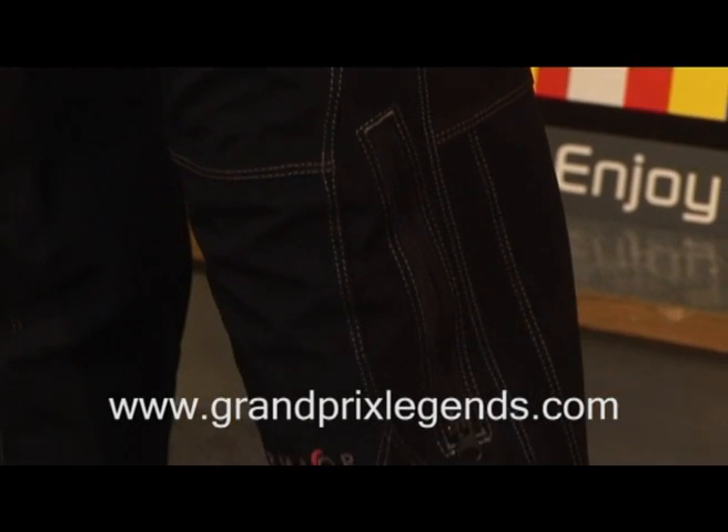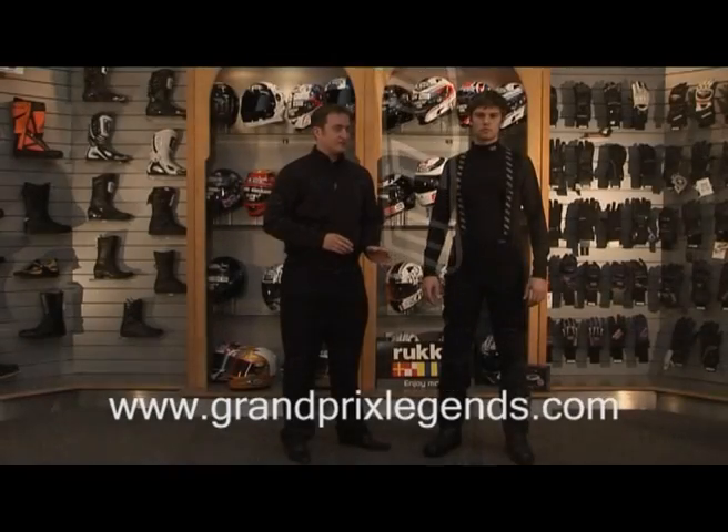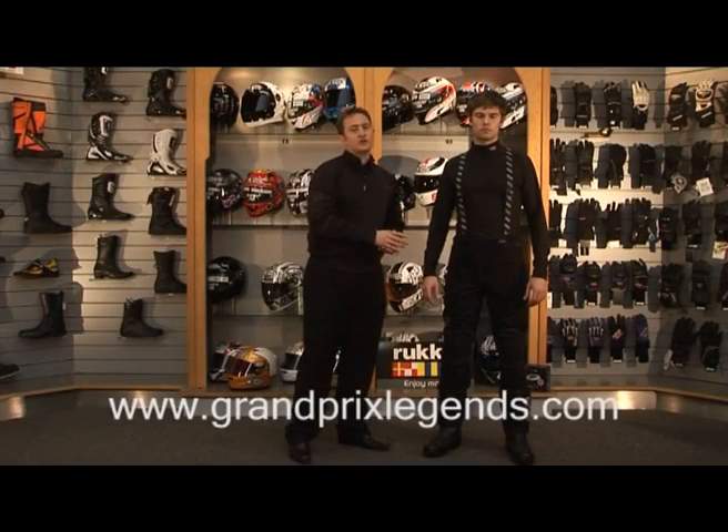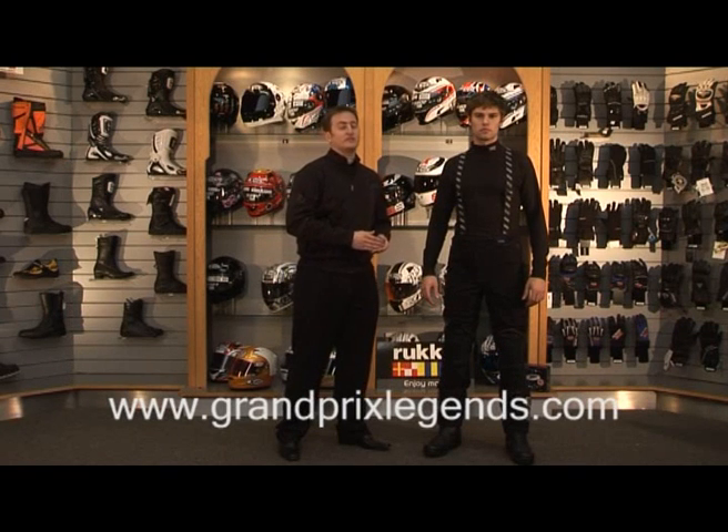On the outside of the trouser, we've got a TFL cool coating. The problem with black trousers is that they absorb heat, so if you add a TFL cool coating onto it, it will reflect 70 to 80% of the sunlight, so it will keep you cooler on those hot summer days, and you can wear it all year round.